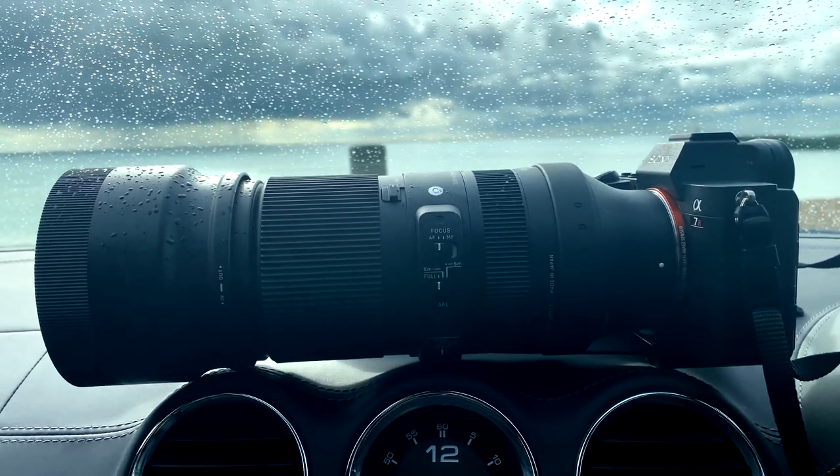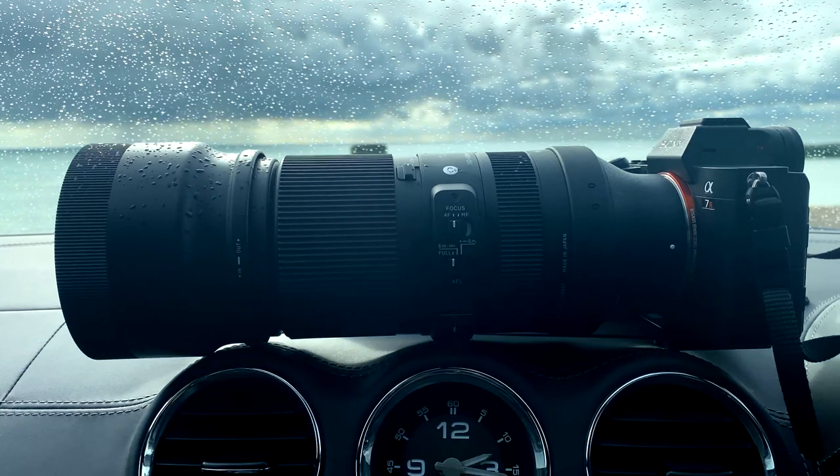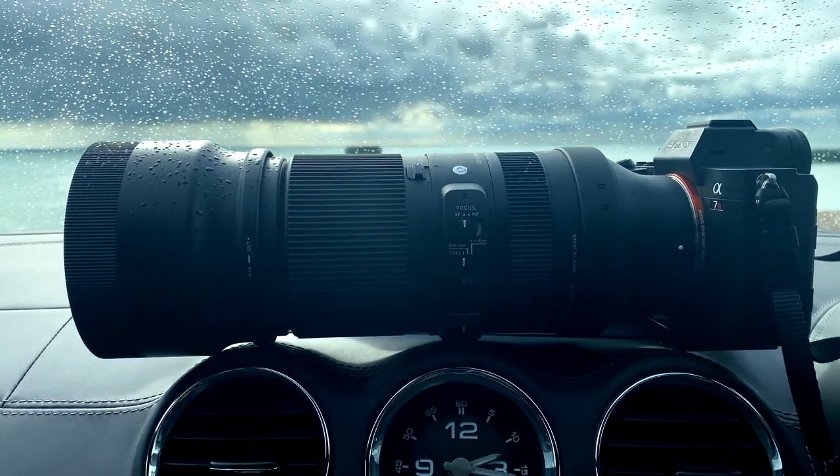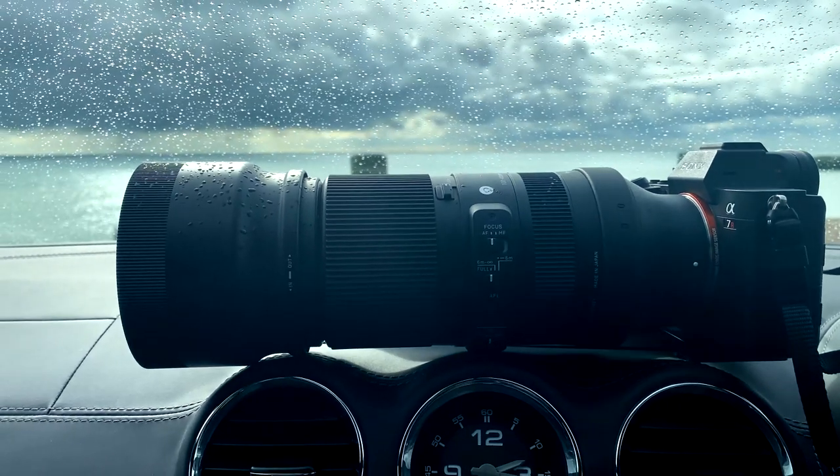Going from the 200-600, yes, I've got 200mm less zoom, but it's much lighter, much more portable, fits in the bag with ease. And for the money — £900 — I think this could be a really good keep.